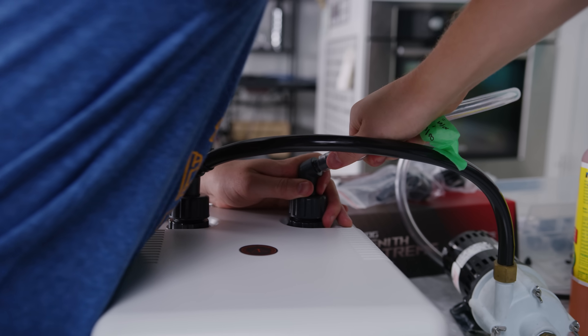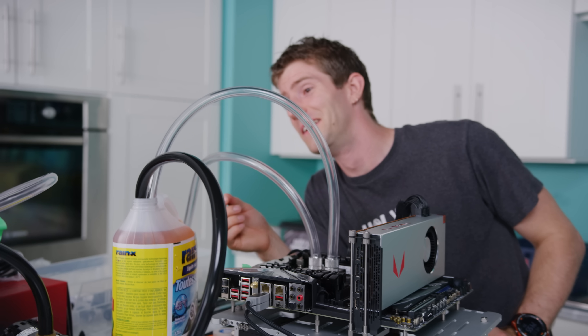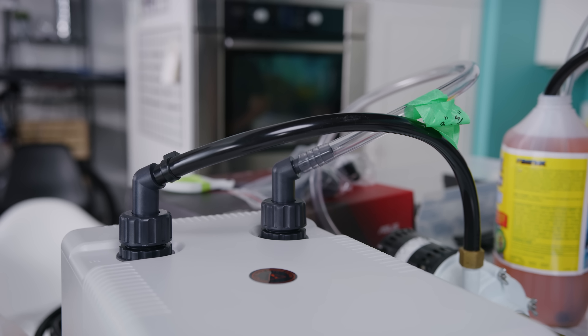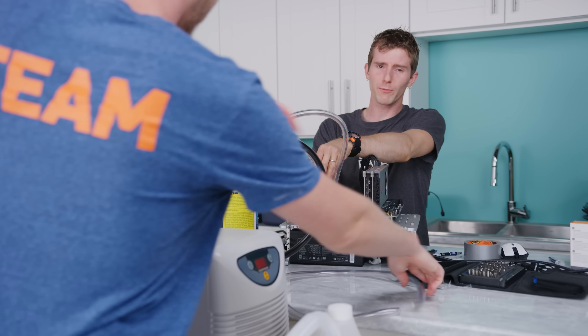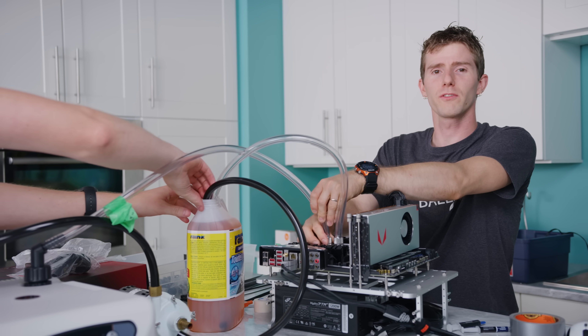This is just the first test, so let's just kind of see what happens. Can I have some fittings for the block here? We can probably just stretch a three-eighths inch over there. It doesn't have to go on too tight - we're never going to get that off. To those watching at home, the worst part of all of this is that this loop will perform significantly better than yours.